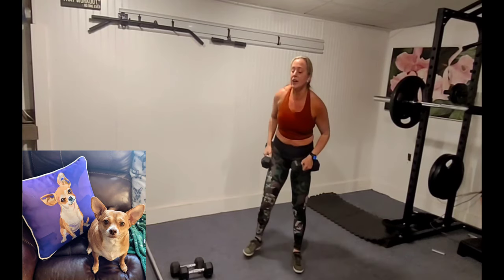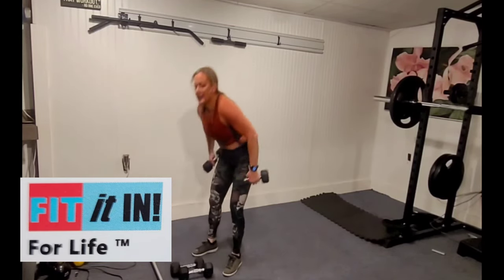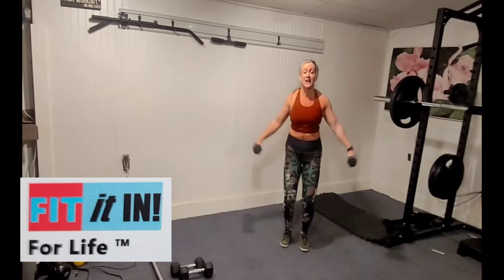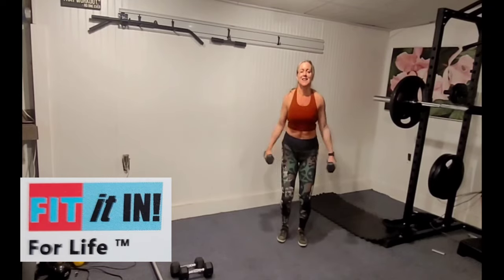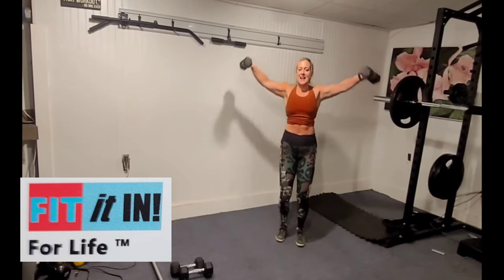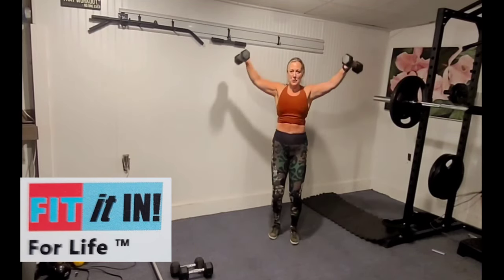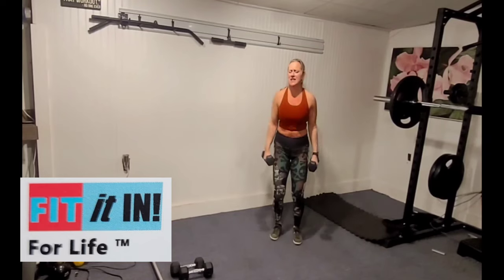We have lat raise jumps next. We're going to hold on to those weights. Down we go and you jump — raise those arms, then jump. Hello, deltoids! Get it while it's hot. After this we've got biceps — hold on to this weight, get those deltoids.